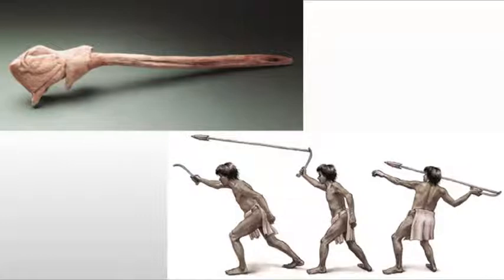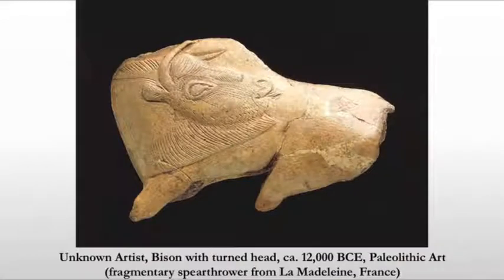There are incised lines cut into it to create the form. The reason the neck is turned is not because they've suddenly discovered that you can manipulate these animals as you depict them, but rather for purely pragmatic reasons. If you have the head hanging off, it's something that will easily break off of the spear thrower. So we bend it back for purposes of clarity and because it could snap off.